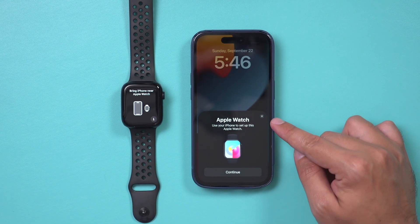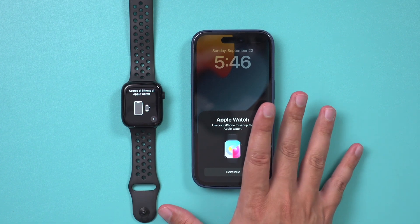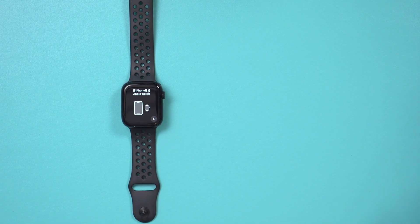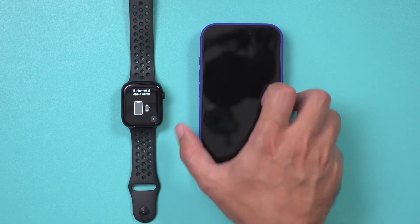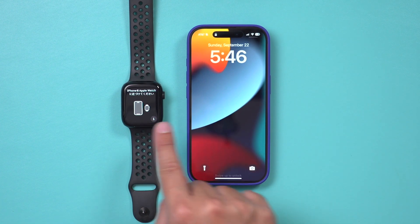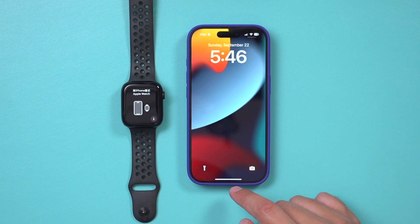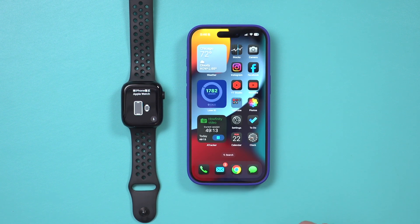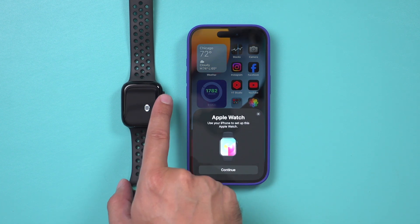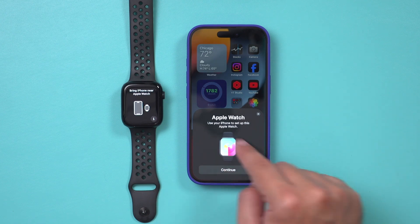If you unlock your iPhone, you might get a pop-up asking you to pair it, but that's not what I want because this is my old phone. So I'm going to set the old phone aside and bring in the brand new iPhone. All I have to do is unlock the new phone and I should get a quick pop-up. If I don't get it, as long as the watch is turned on, I just have to press the button and wake up the phone and I should get that pop-up.